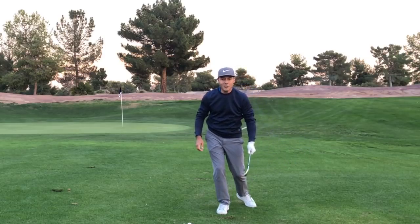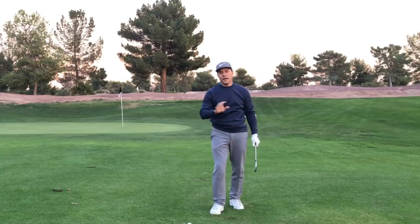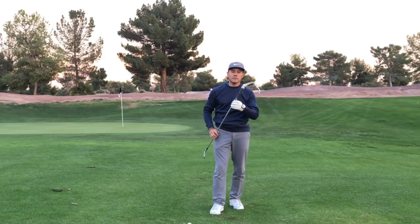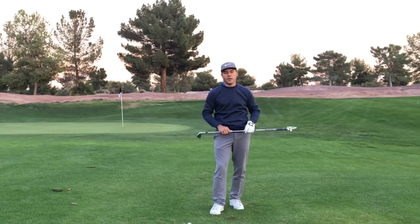Tour Striker Nation, Martin Chuck signing off from the Raven Golf Club in Phoenix, Arizona. Have a great and happy holidays. There are tons of fun things you can do with your Tour Striker Educator to help you strike better shots.